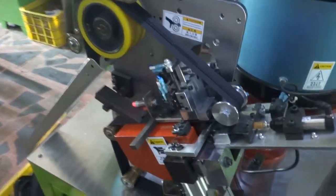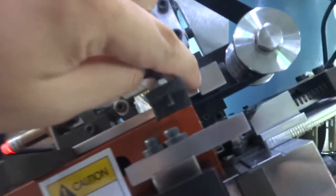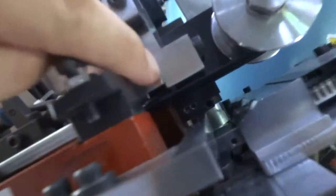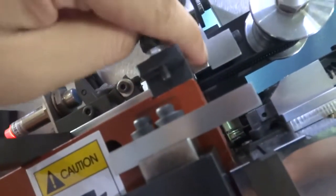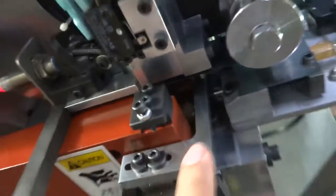Because this zipper has no bottom stop, you need to make sure the teeth are stopping around this direction. The teeth edge is stopping around this position, to make sure this stick can press the teeth.